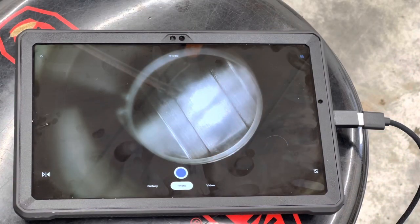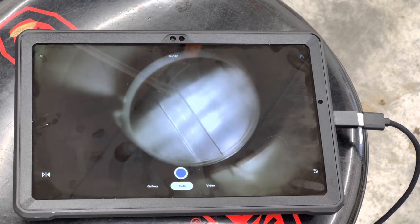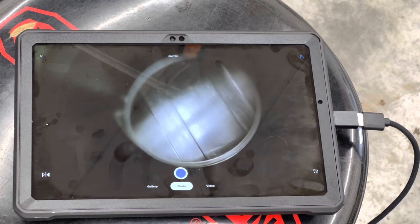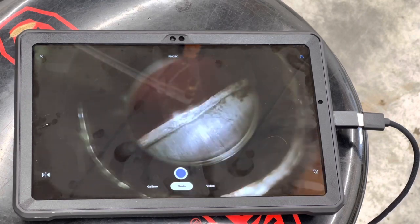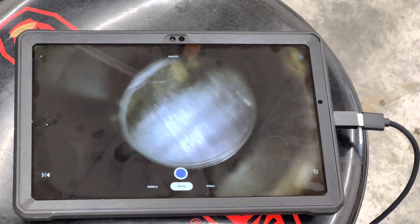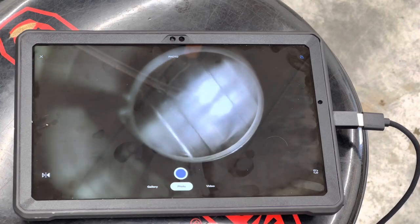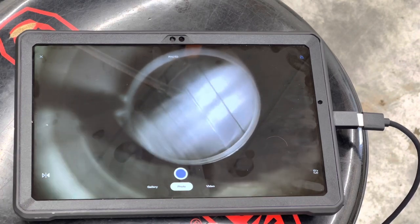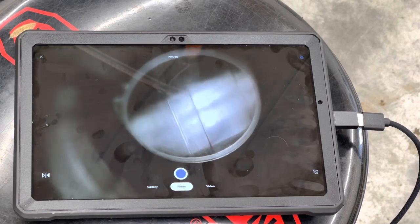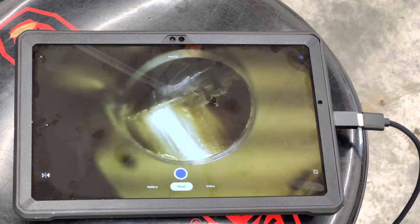Doing a barrel inspection here — first McGowan I ever looked into. They are obviously hand-lapped; you can see the lapping that's been done. This is the very end here — this will all be cut out, but you can see it's thinner there because of all the lapping they do. I don't see any flaws to be concerned with. For the money, this barrel is pretty legit.